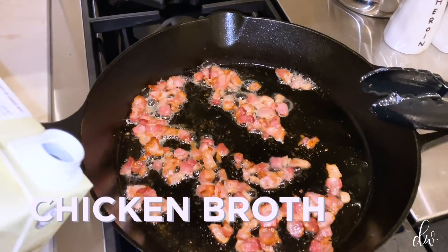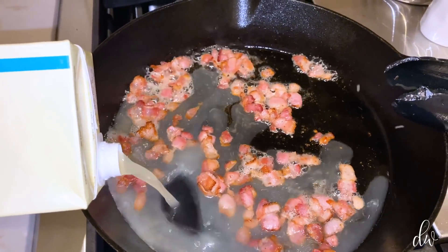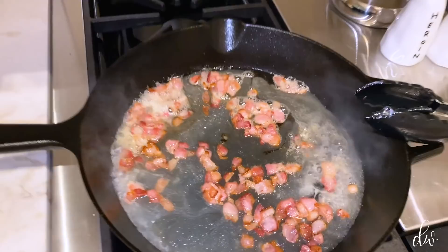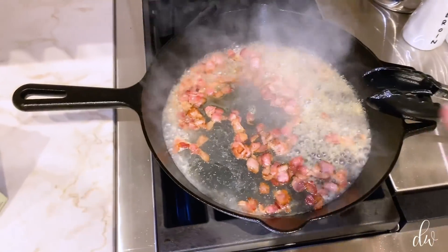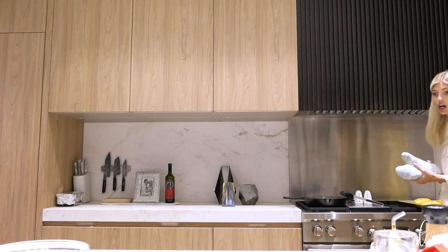I've just turned the heat back on and I'm pouring in about half a cup of chicken broth, and you're going to cook that down until basically all of the liquid is evaporated. Let me check on my squash just to make sure it's not overcooked. My squash is actually done — when you go at it with a fork, it should kind of shred all the way up to the edge. So I just let it sit still upside down so it continues to stay warm until I'm ready.